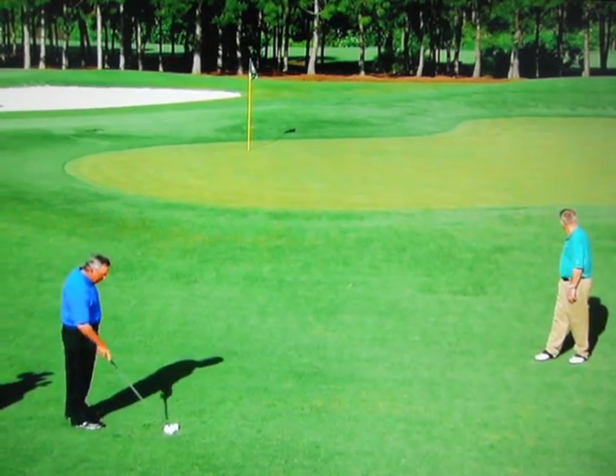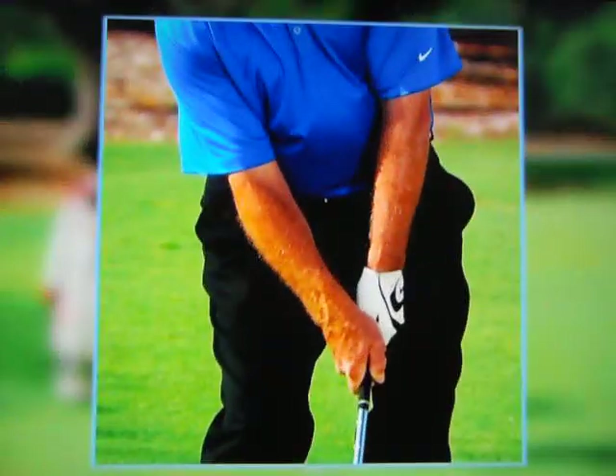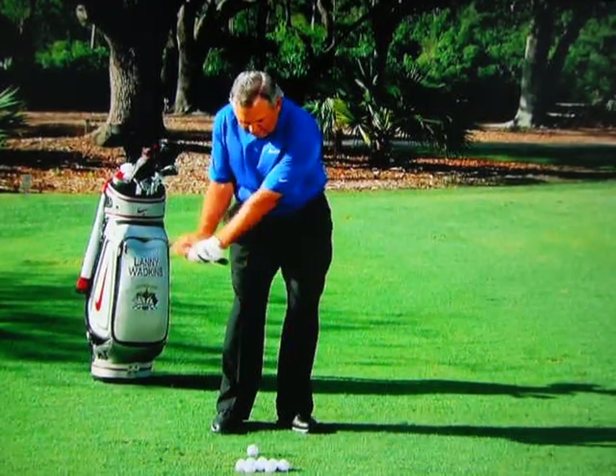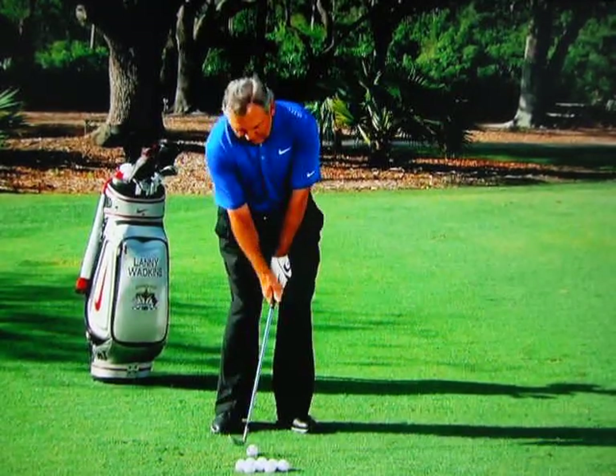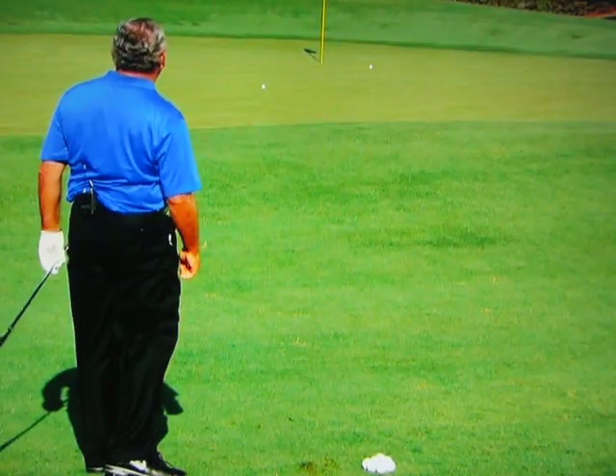Well, I think we've got that one. That one worked okay. So plenty of club head speed in that one — speed means spin. And then if I wanted it kind of medium height, the right hand wouldn't go quite as much under.